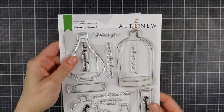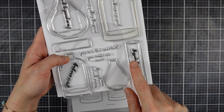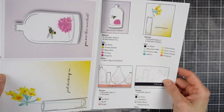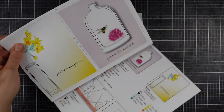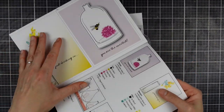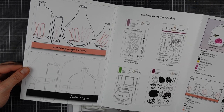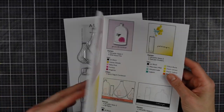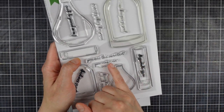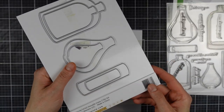Welcome back to another stylish card making techniques video. Today I'm focusing on this Versatile Vases stamp set by Altenew. It's a great stamp set — there's another earlier one with different shaped vases, but I like this one the best. It's got these thin tall stem vases and these giant bell jars, and they're really great for combining with other stamps you might have in your stash. As you saw, there are some examples inside the set and I'm going to do just that in my video today.